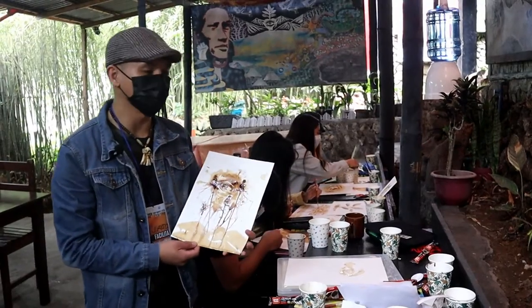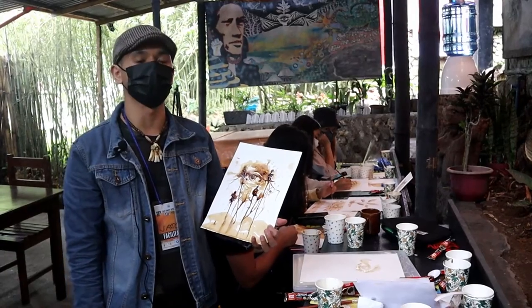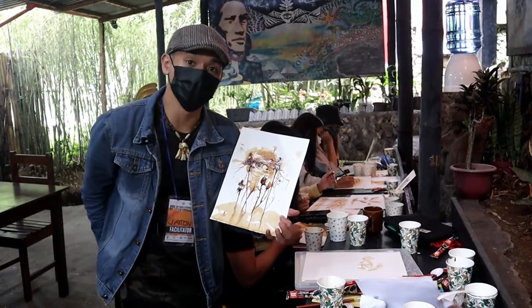At yun nga po ang ating aktibidad sa araw na ito, which is yung basics ng coffee painting. Muli, ako si Jason Duclat. Nagpapasalamat sa inyong lahat.